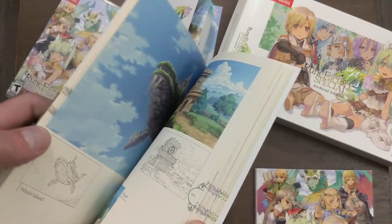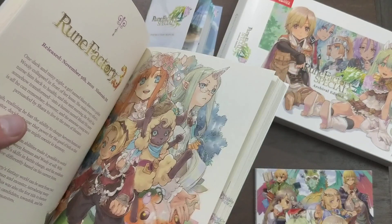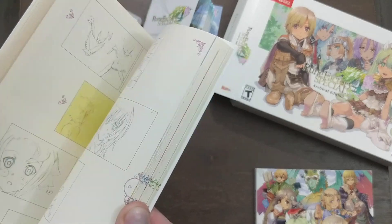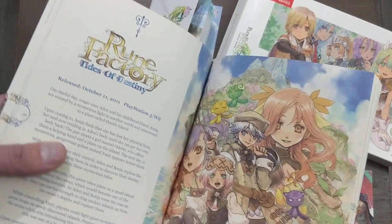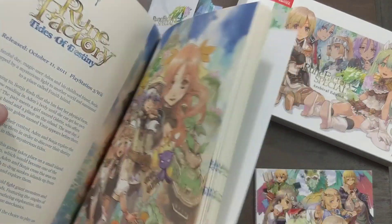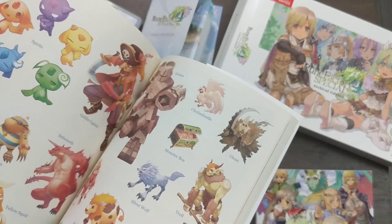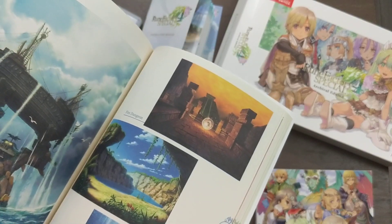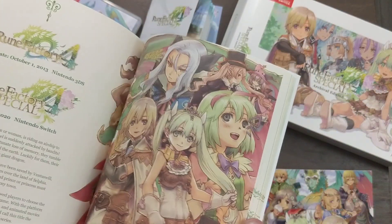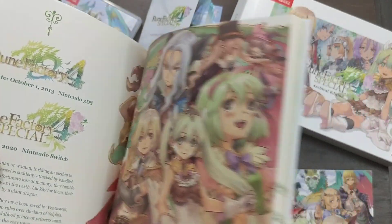All the different characters — this is really cool. Rune Factory 3, which was on the DS. Tides of Destiny was the one that was on PlayStation 3 and the Nintendo Wii. I don't know which one would have been better — obviously PlayStation 3 would have had HD as an option, so maybe that one. Yeah, I'm going to have to go back and get these. Just looking at this looks awesome. I didn't play enough of the first one. And finally, Rune Factory 4, 2013 on the 3DS, and 2020 for the remake.